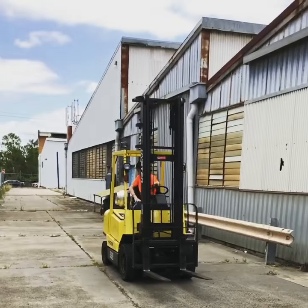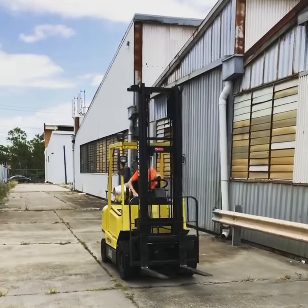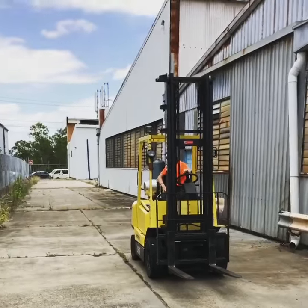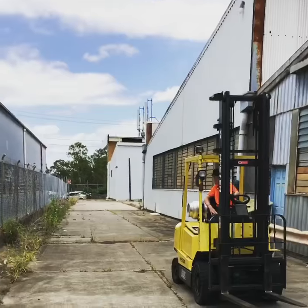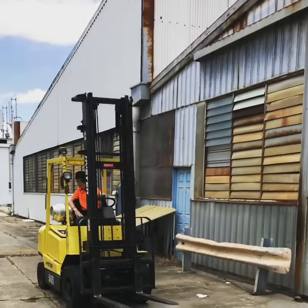As he's doing it, we've got him reversing around our building so he can get used to the rear end swing of the forklift. The reason why I'm walking around him is he was a bit nervous when he started, but he seems to be getting the hang of it pretty well.